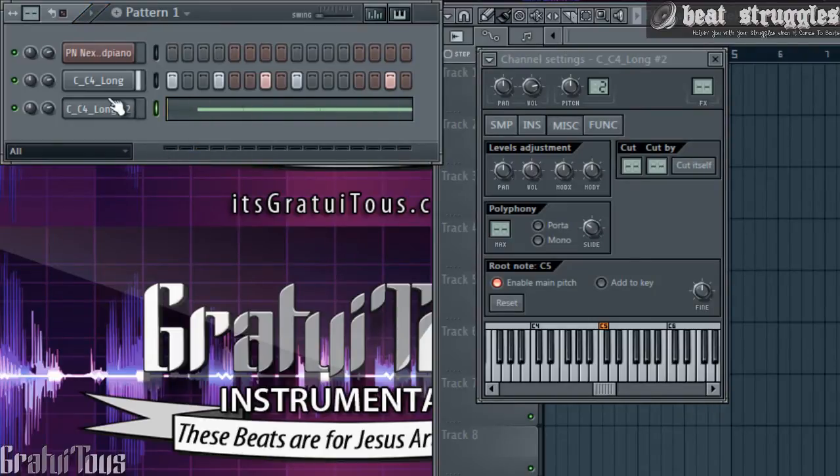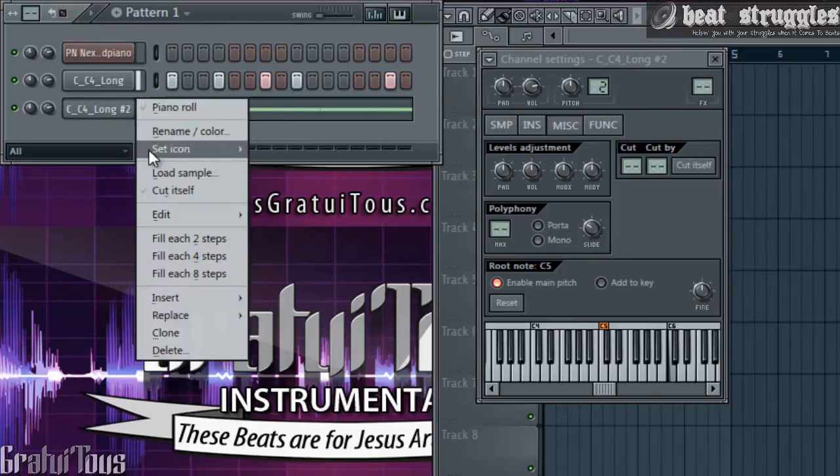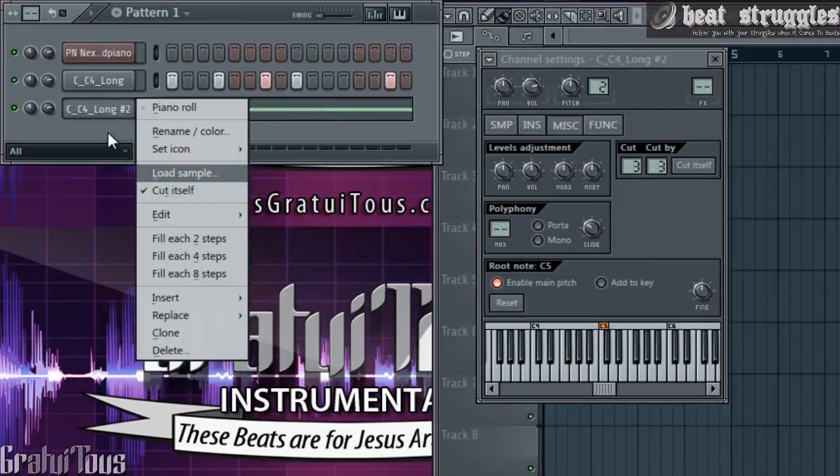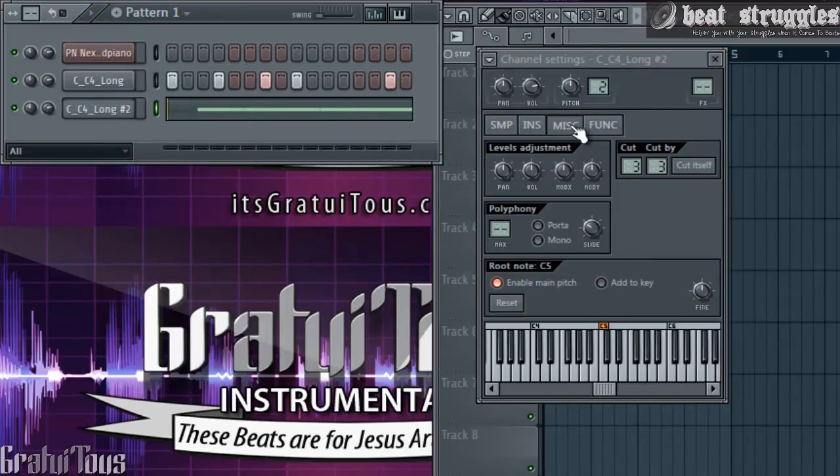It already sounds a little weird. If I take this cut off now it's probably going to get really bad. So right-click, go to Cut — come to this one, it's on three, put this one on three too — and if we check it out again, that's the cutting feature. Really, really simple to use. Again, it's in the Miscellaneous tab and you just put sounds on the same number that you want them to cut together.